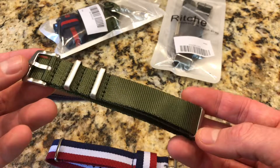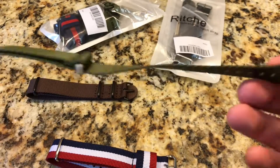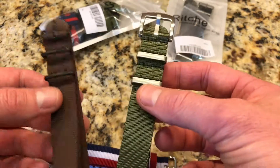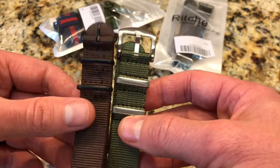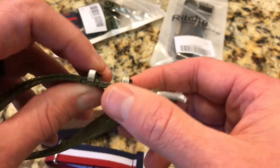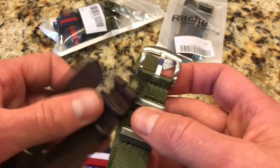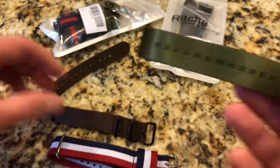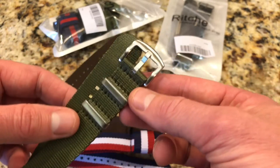Moving up, Richie also makes these premium NATOs — what everybody likes to call the seatbelt NATO. This is a much better alternative if you're looking for something more heavy duty. If you want one NATO strap to wear for a long time without worrying about fraying or hardware breaking, this is your pick. The hardware is really solid and premium — you can just see the difference. It's like double the size compared to the standard strap. This one has stainless steel brushed hardware and comes in black as well.